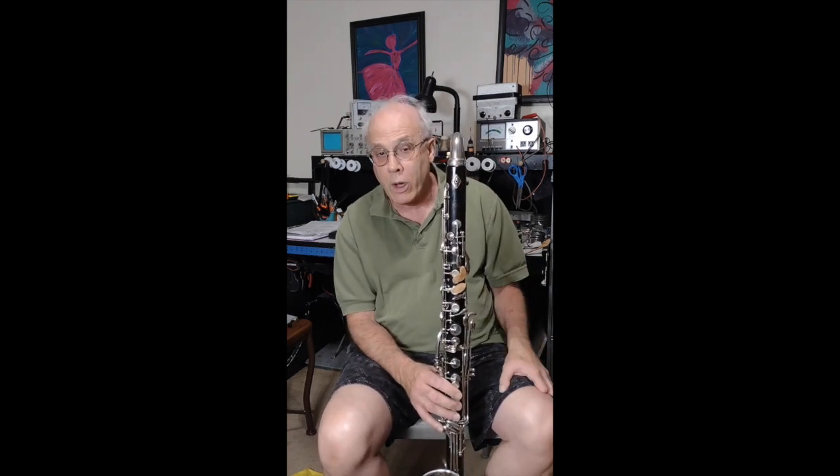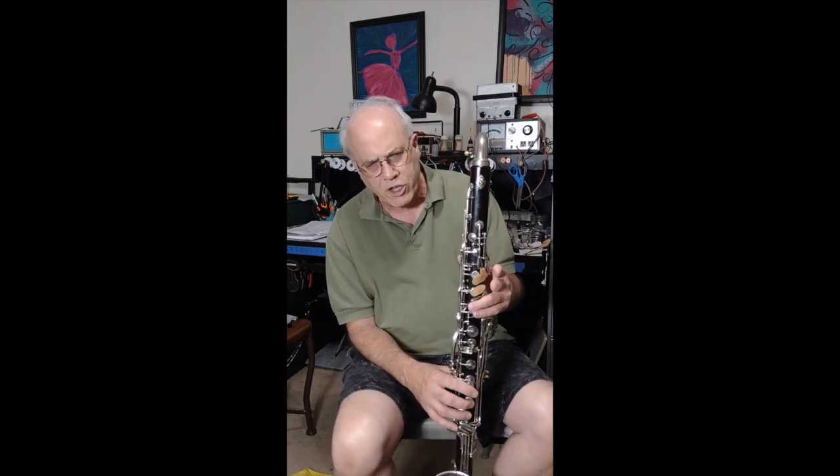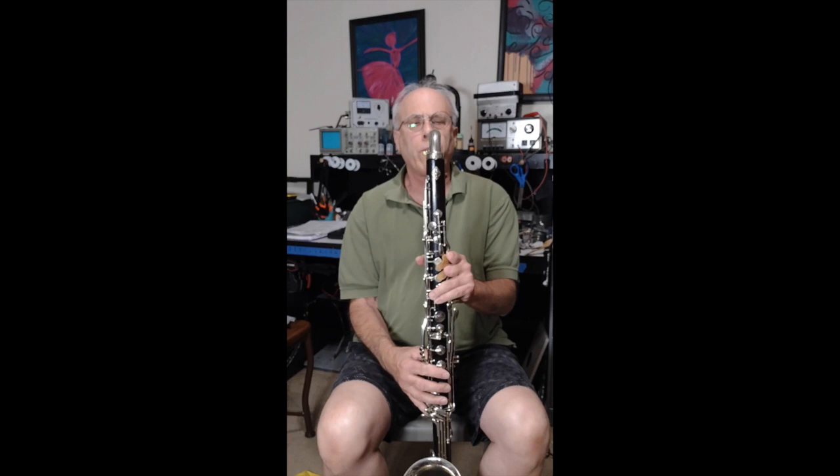So I want to go ahead and show you what's happening here. The reed is a pretty light reed, so let's see how it goes.